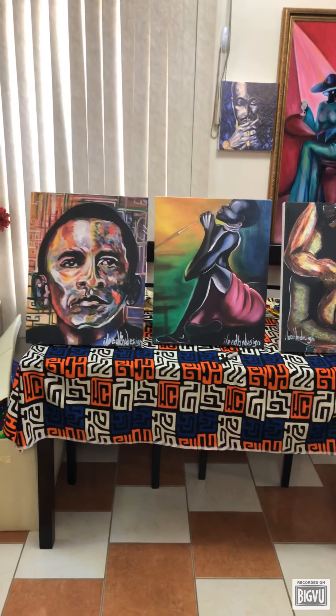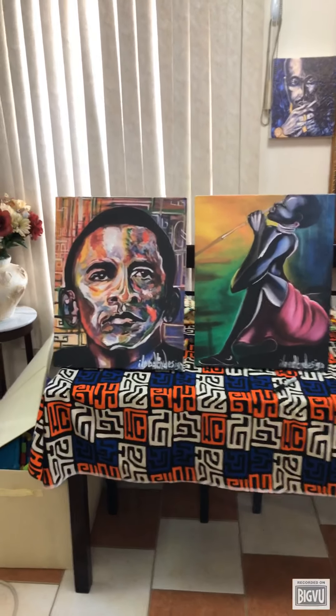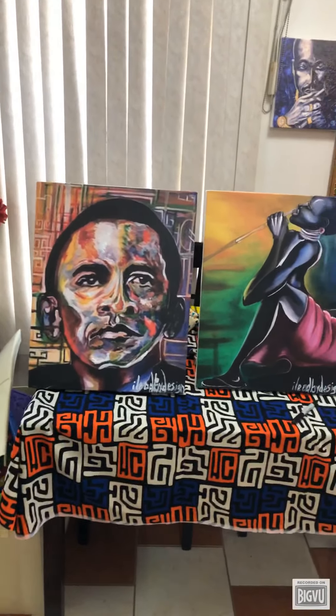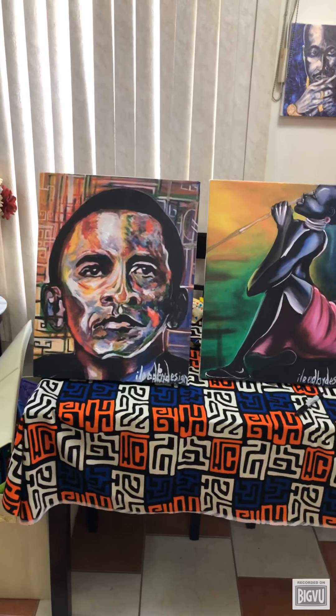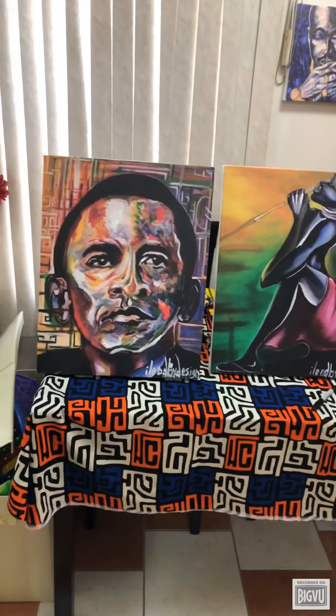Hi everyone, this is Ebony Thompson with Lead by Design. I just wanted to show you guys some of the giclée prints that I have printed for some of my customers. I've printed them and I've also stretched them on wooden frames, and this is what they look like.